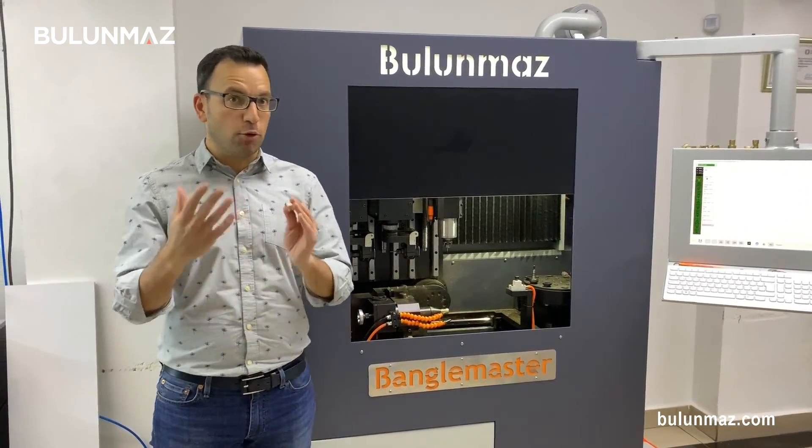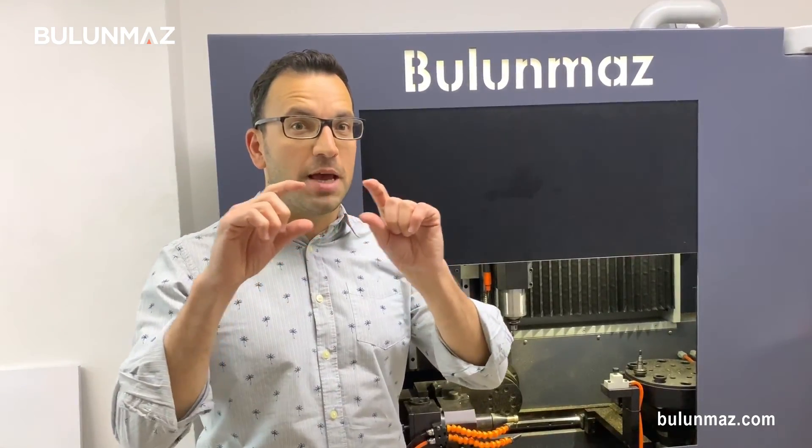I hope you liked our demonstration and our products. Keep watching us for new jewelry ideas. You can always follow us on YouTube, Instagram, and Facebook under the username Bulunmaz Tools, or visit our website at Bulunmaz.com. Thank you so much for watching.